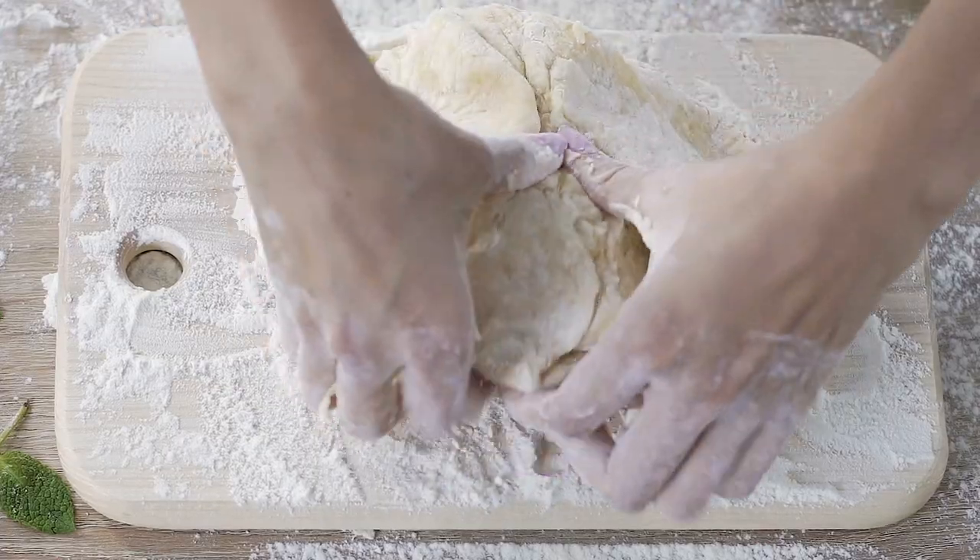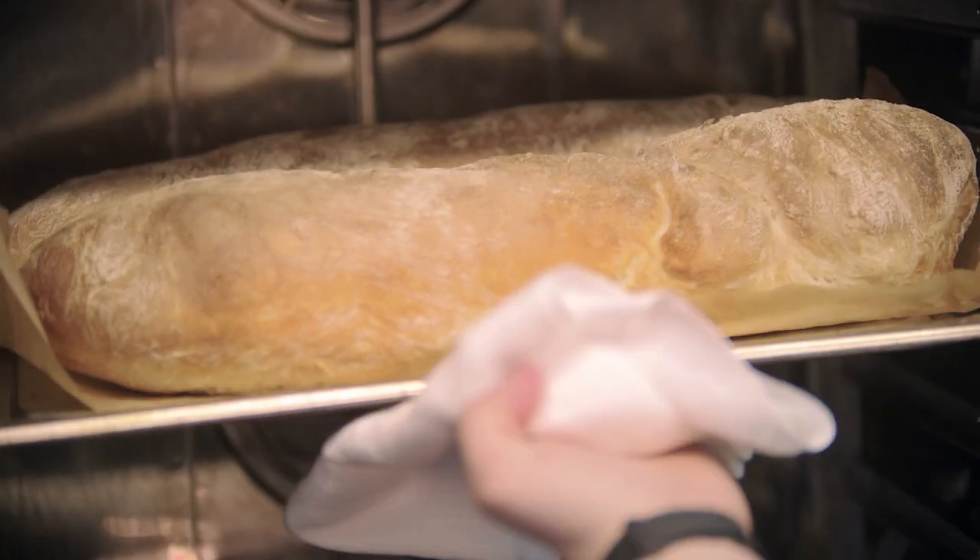Not to mention the rewards. The rewards can be quite elating and can be an out-of-this-world experience. This is why more and more home bakers are getting into the craft of making breads.